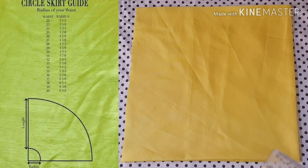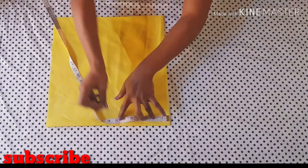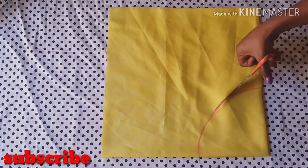For the square I measured out, I used 15½ inches. From the closed area of the folded fabric, I'm going to be measuring out six and a half inches for the radius of the waistline — as you can see I'm marking it right there. Then after marking it out, you can go ahead and cut this out like this.